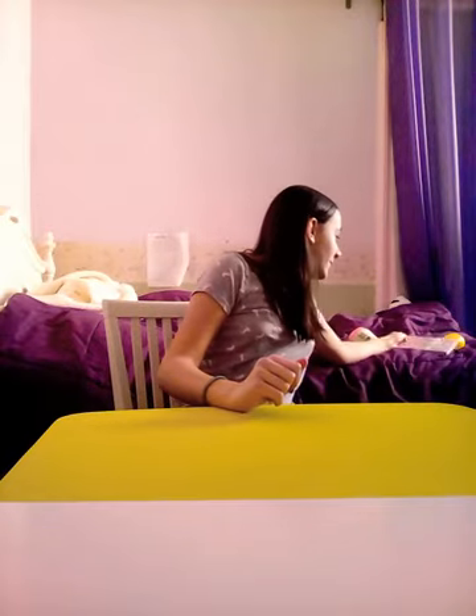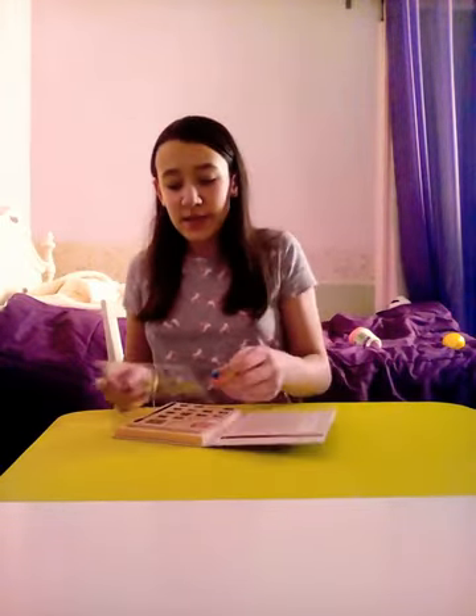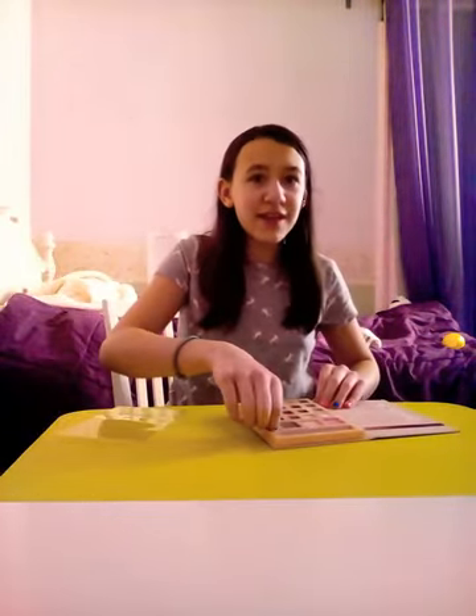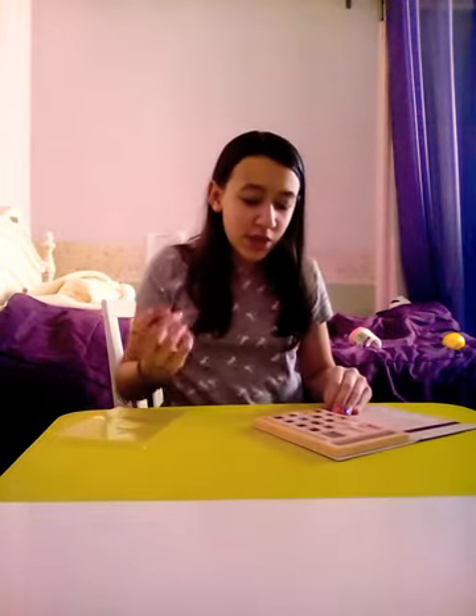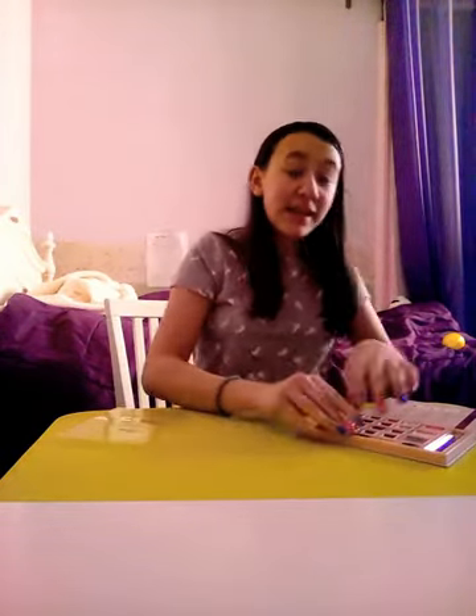The next thing I got is this very cool makeup set. Let me look inside — it has lots and lots of colors, and you can put just a little bit here or there. I'm gonna put some blush on — ready? Perfect! So yeah, that's just a little makeup collection, and I love little makeup collections. By the way, I also turned 13!